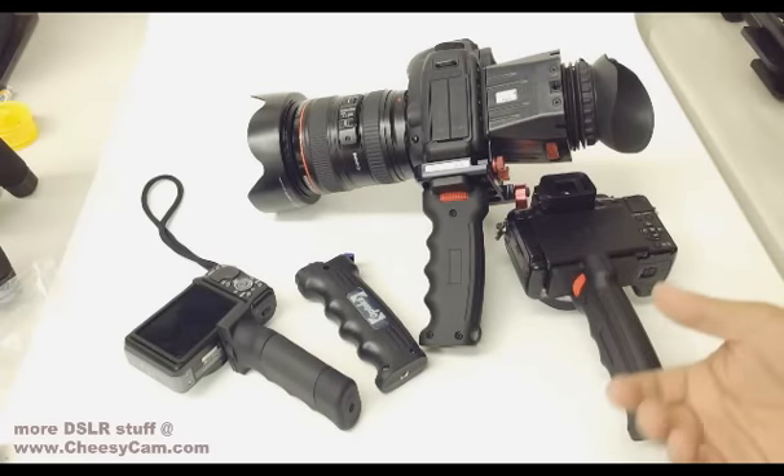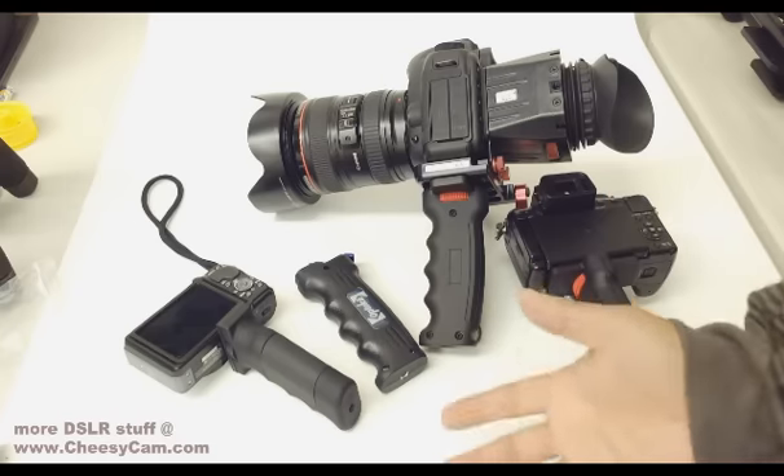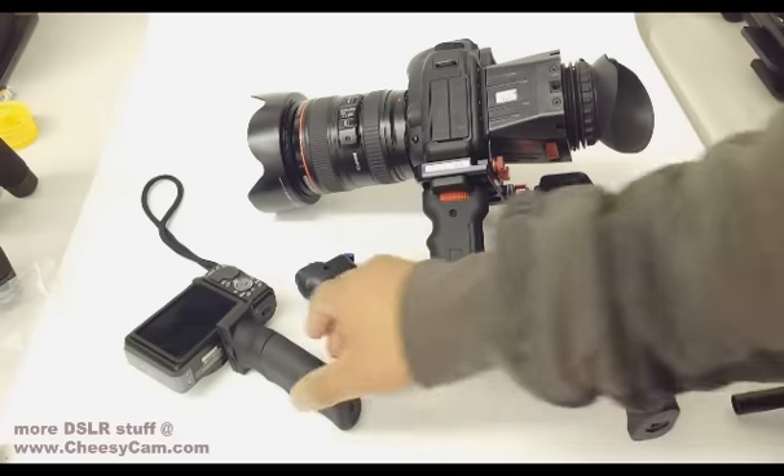Today I'm going to show you guys a couple of handles. I like using handles for small cameras or even sometimes DSLRs, but current handles on the market I wasn't too happy with.